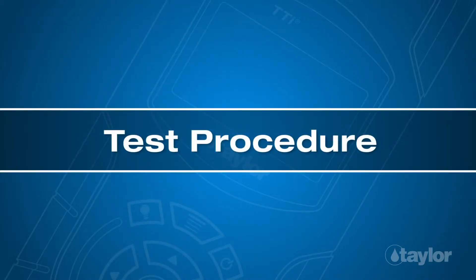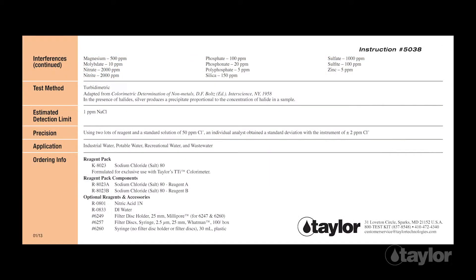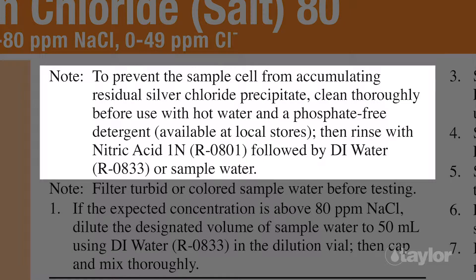Before beginning this or any other Taylor test, it is best to read the instructions through to the end. Familiarizing yourself with all the steps to come is particularly important if the test is new to you, if the reagent pack is newly purchased, or if procedures have changed. Included within the instructions for K8023 is information about the proper way to clean the glassware used for this test. Please read and follow these directions before performing the test to assure accurate results.